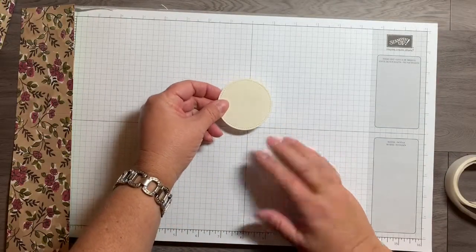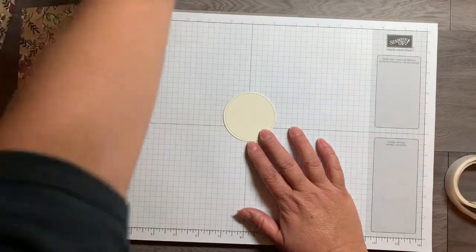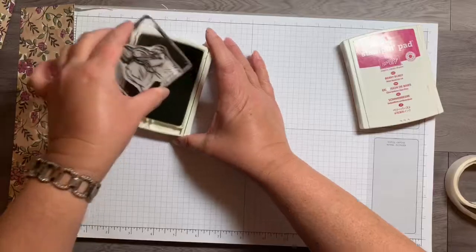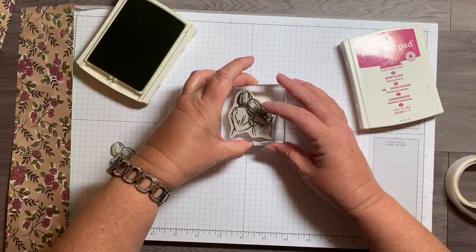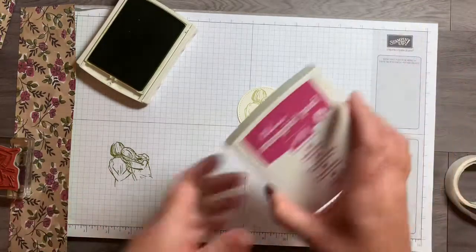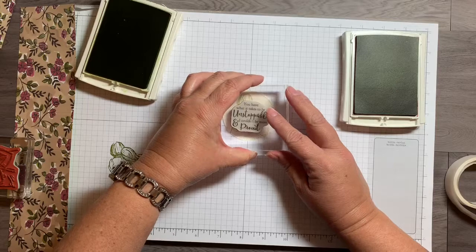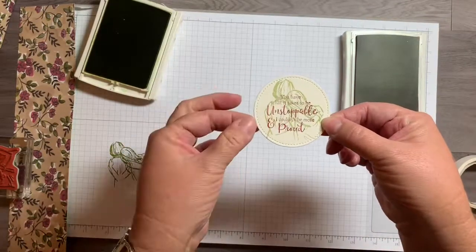I used a piece of Very Vanilla cardstock to cut out a circle from the Stitched Shapes thinlits, and I'll be stamping on that. I'm using Old Olive as well as Berry Burst. With the Old Olive I'm inking up this stamp, and I want it to be a little bit lighter, so I'm stamping off one time and then stamping onto the circle. With the saying I'm using Berry Burst, and this time I'm stamping directly onto the Very Vanilla circle so it shows up nice and strong against the lighter green background.